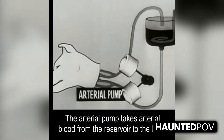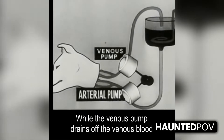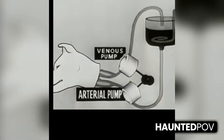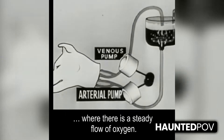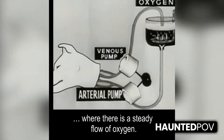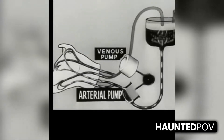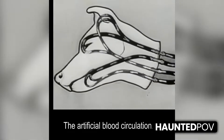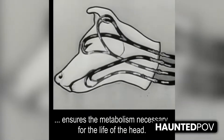The arterial pump takes arterial blood from the reservoir to the head, while the venous pump drains off the venous blood. The blood is arterialized in the reservoir where there is a steady flow of oxygen. The artificial blood circulation ensures the metabolism necessary for the life of the head.